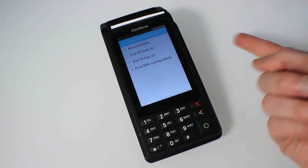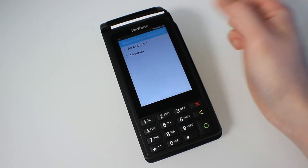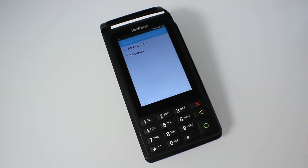Once that's done, it will put you back to the main menu, but you need to come back into the reports menu and then press reconciliation, then all acquirers at the top. That'll then tell the bank the totals to send over, and also resets the terminal back to zero for tomorrow.